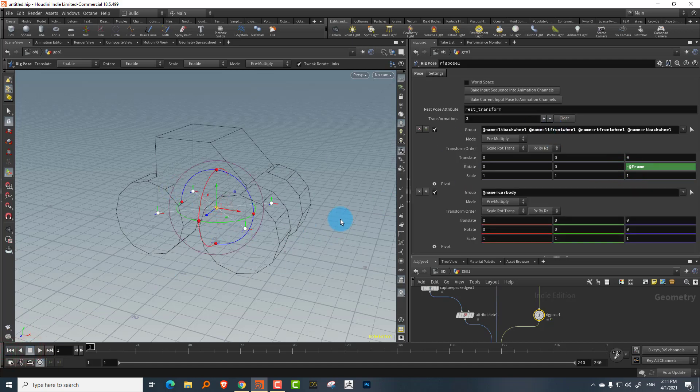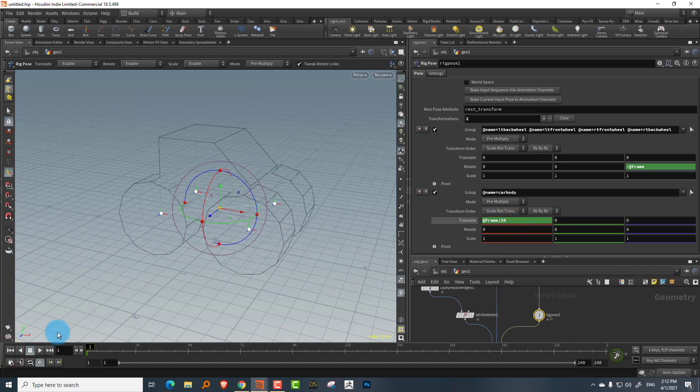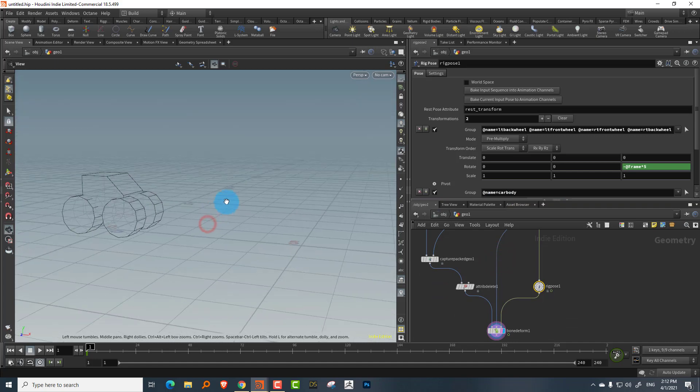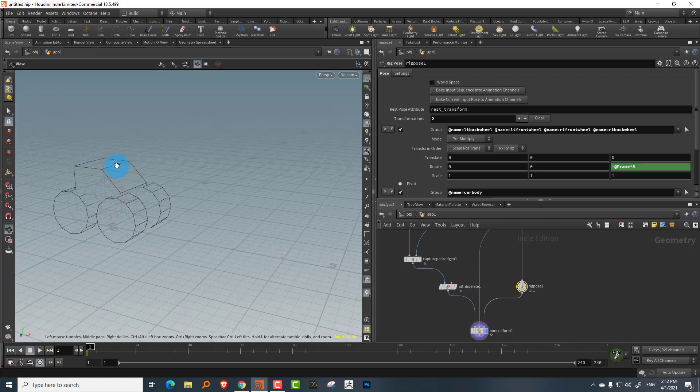Pressing play looks decent enough. If you know the formula for wheel rotation based on distance traveled you can calculate and plug that in, but this is a simple manual approach. KineFX is still a bit unusual in how it functions. Next lesson I'll show how to put an object on a path once I figure it out, and we'll also cover basic IK.